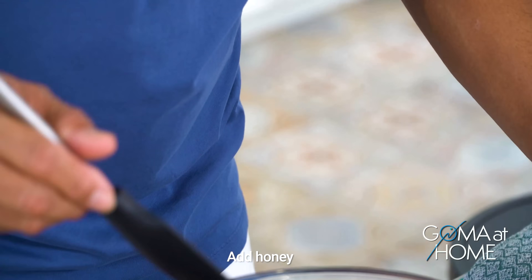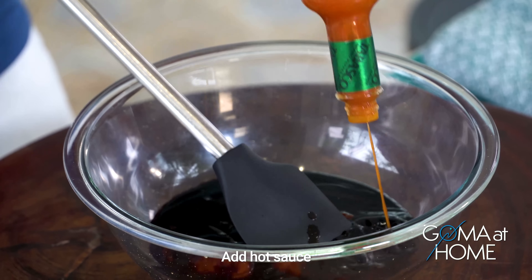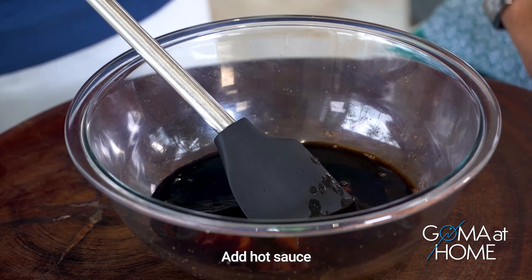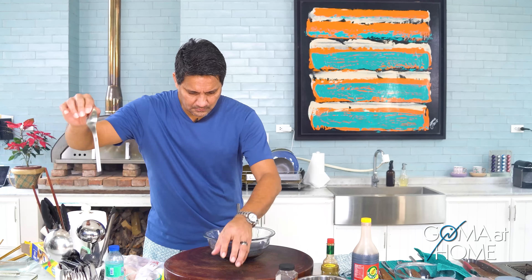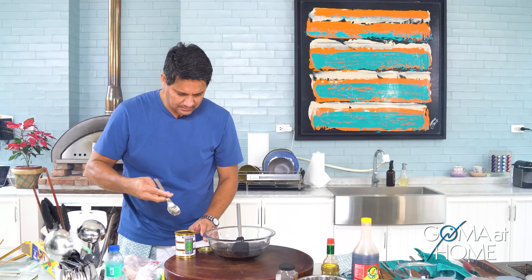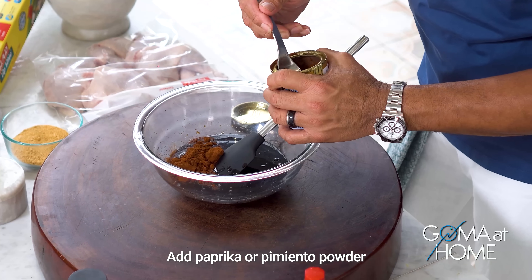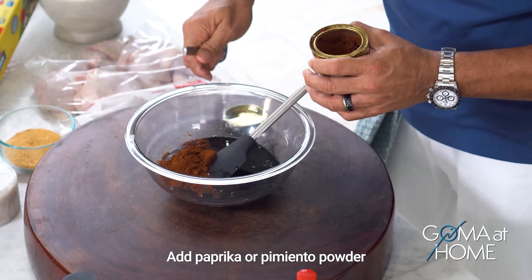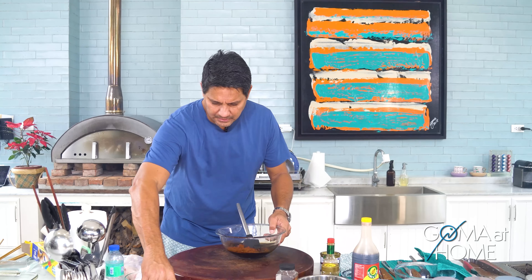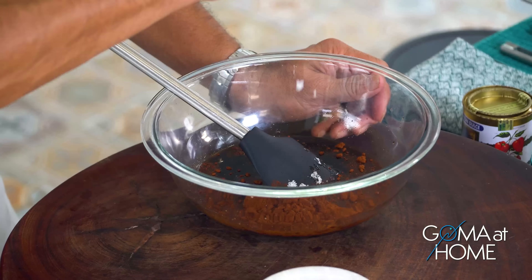Then some hot sauce — Tabasco. And we'll put in some paprika or pimiento powder, which will give a wonderful flavor and a wonderful red color.